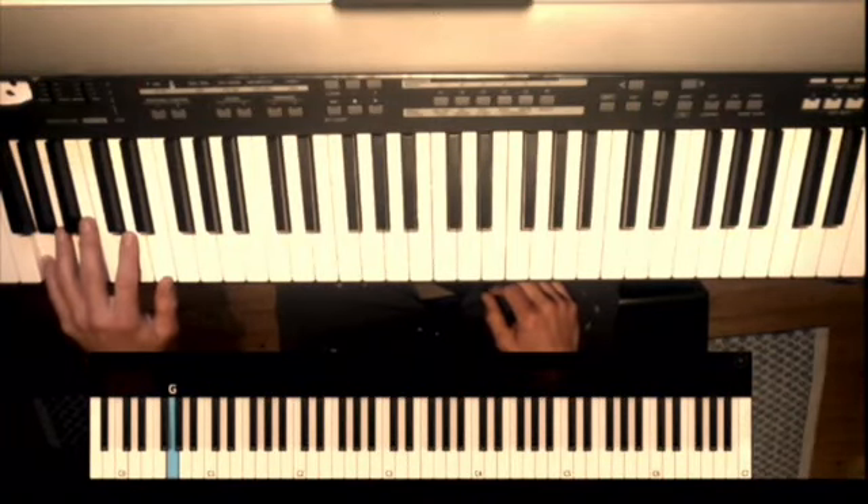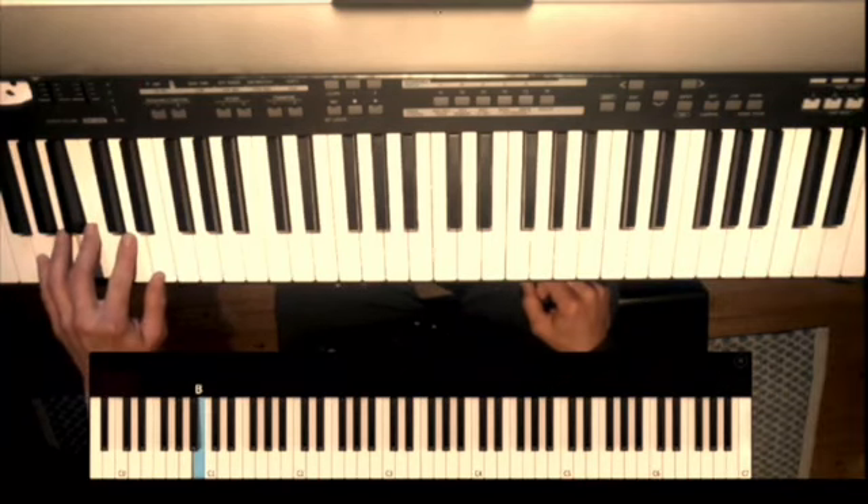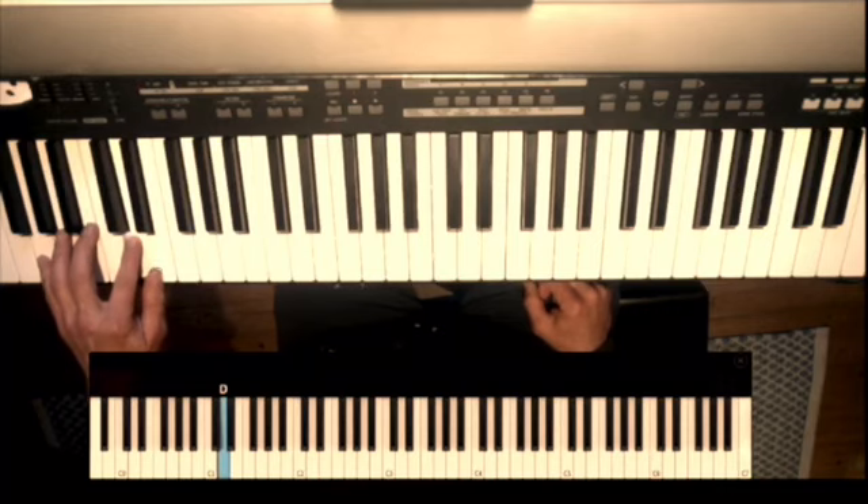You're going to play the G here with your little finger, the B with your middle finger, the D with your pointing finger, the E with your thumb, and you're going to come back to the D and play like this.